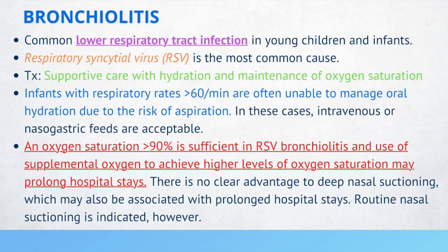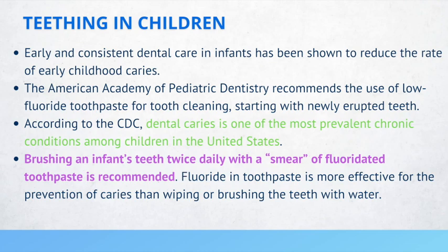Dental caries is one of the most prevalent chronic conditions among children in the United States. However, early and consistent dental care in infants has been shown to reduce the rate of early childhood caries. AAP recommends use of low-fluoride toothpaste starting with newly erupted teeth. Brushing twice daily with a smear of fluoridated toothpaste is recommended, as fluoride in toothpaste is more effective than wiping or brushing with water alone.